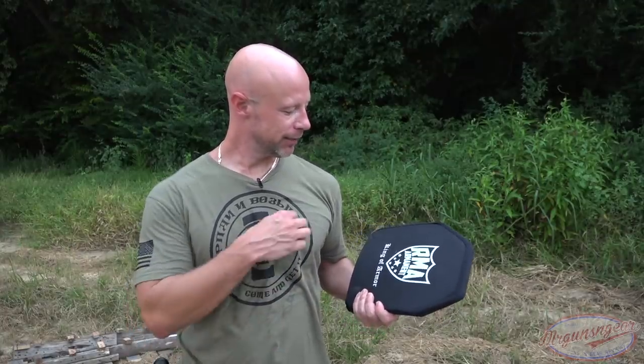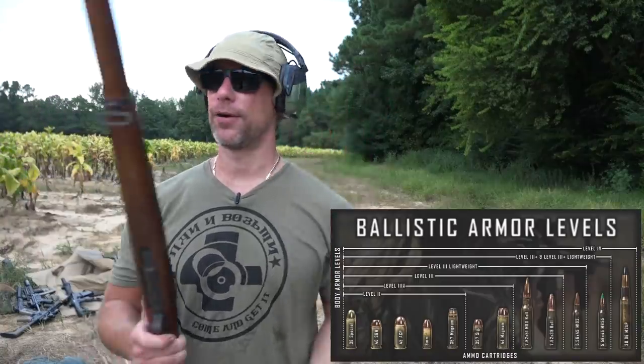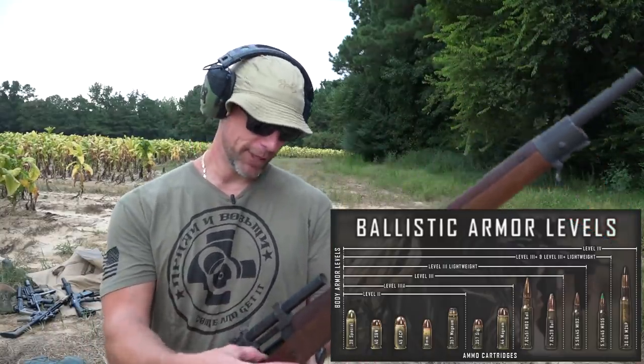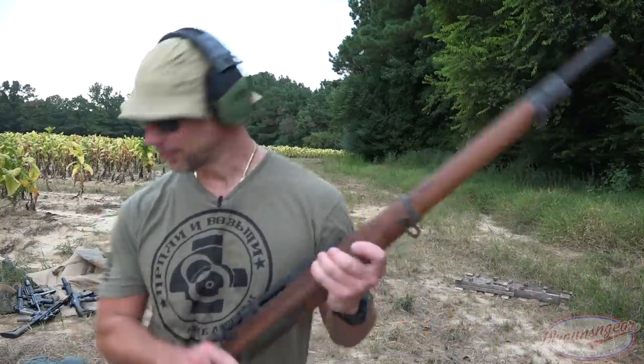With all that said, we're here to destroy armor — that's what we do. Along the way we'll show you what it can stand up to and what it can't, to give you a good idea of what you get if you're looking at picking one up. We've got the plate downrange at about 10 yards — pretty close — and we're going hardest thing first. We have armor-piercing ammo, you can see the black tip, 30-06. This is the standard for level four, so if it stops this it's met the standard. It's a tough round to stop, coming out of my 1903 with plenty of barrel length.